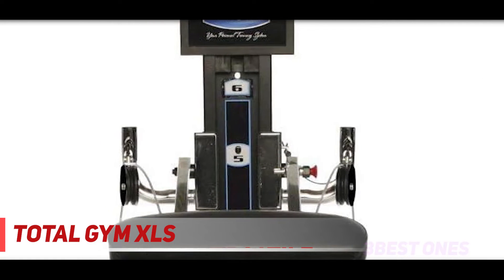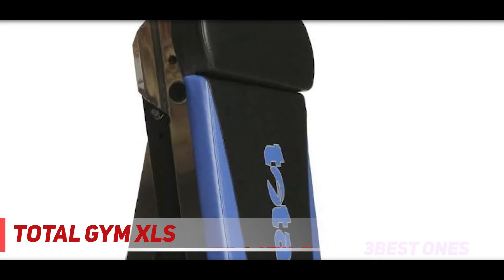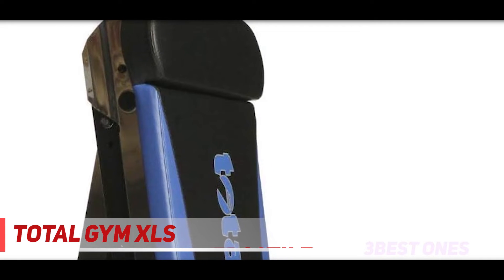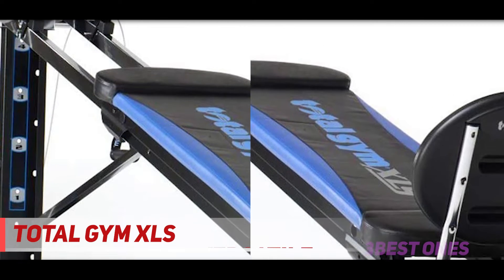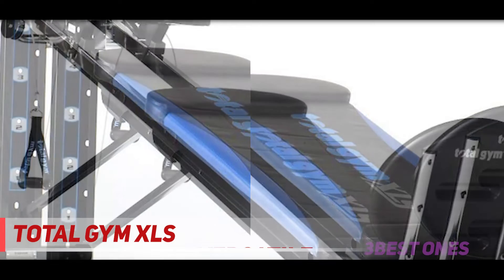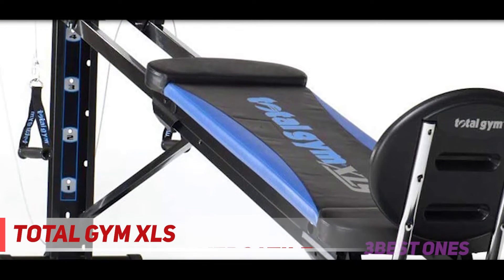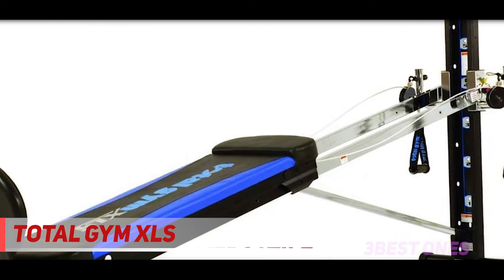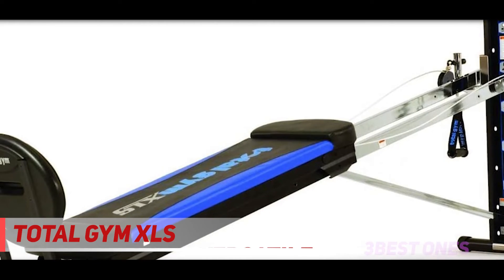There's an ab crunch to keep your core in shape, as well as an exercise chart if you're new or could use some extra guidance. This machine also features a wing attachment and a training deck. The maximum weight capacity is 400 pounds. If you prefer a more interactive home workout experience, you'll have access to 7 Total Gym DVDs and the company's online video platform, which has something for every fitness level. You'll also find a nutritional and meal planning guide to complete your healthy lifestyle.